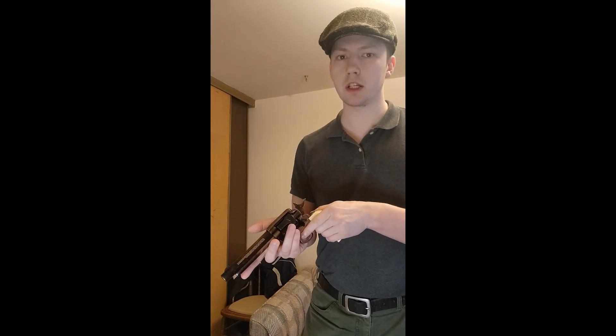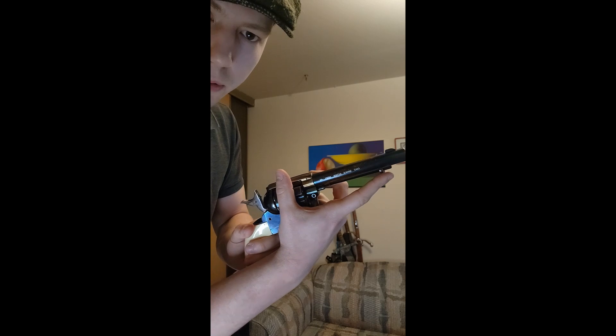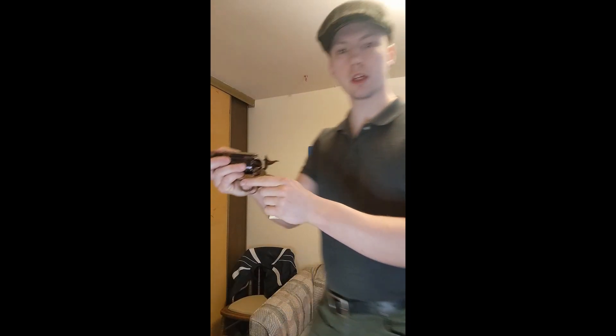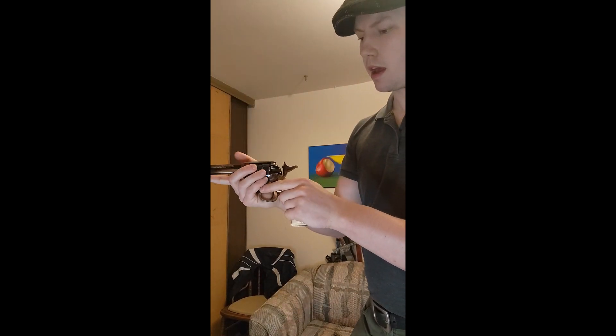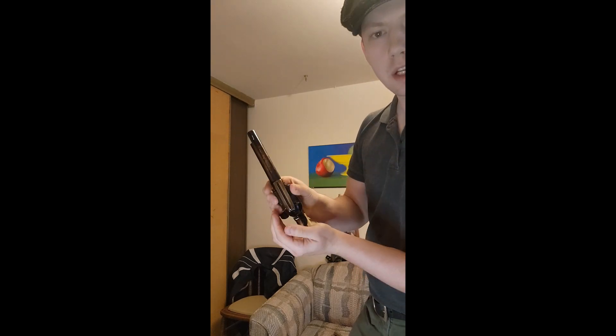You half-cock it. That way the cylinder can freely move. In real life, when it came to actually firing these things, the brass would actually be stuck. So you use the cartridge extractor here, which is a little push lever. You line it up and push it out like that. And if they're loose enough, you can actually get it out by hand by just letting it drop out.